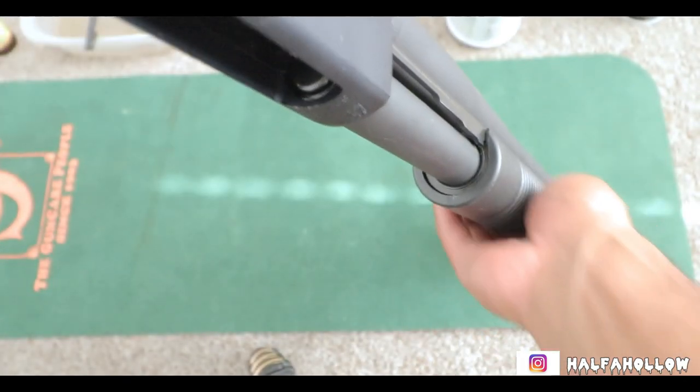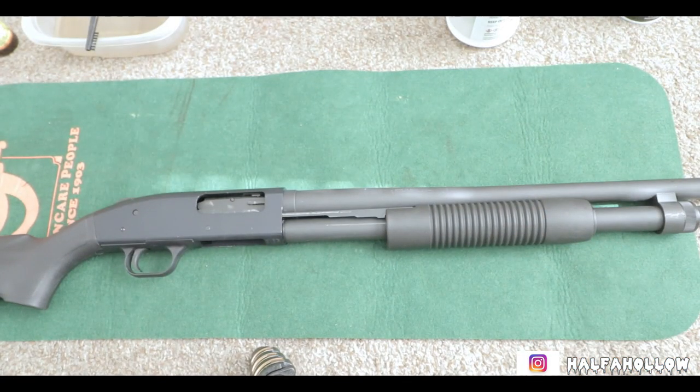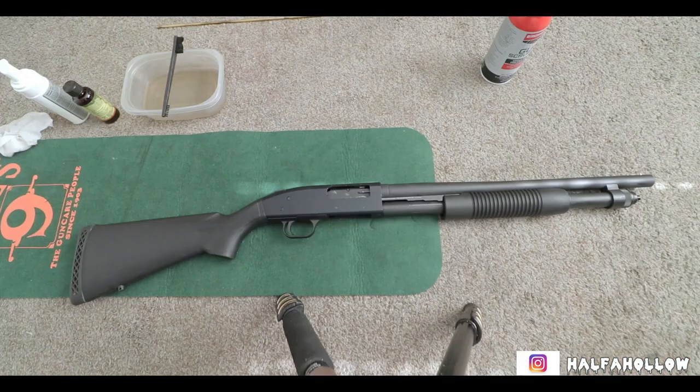The way you know you have it correctly on there is because you'll see no gaps and it's flush. Now the next step, which is the easiest step, is to basically oil it down and just like that we're finished. I will link down below the video I watched in order to break this down and piece it back together, because this is the first time I ever took down this shotgun. On some parts I did get a little stuck, so I'm happy I found that video to help me continue and explain to you guys how it works.